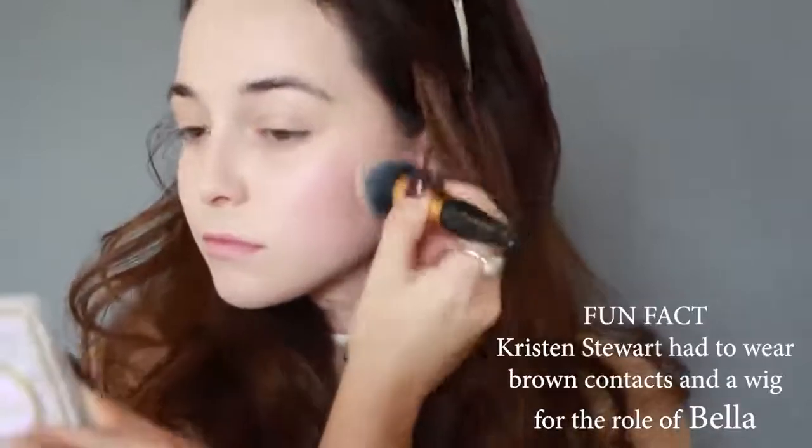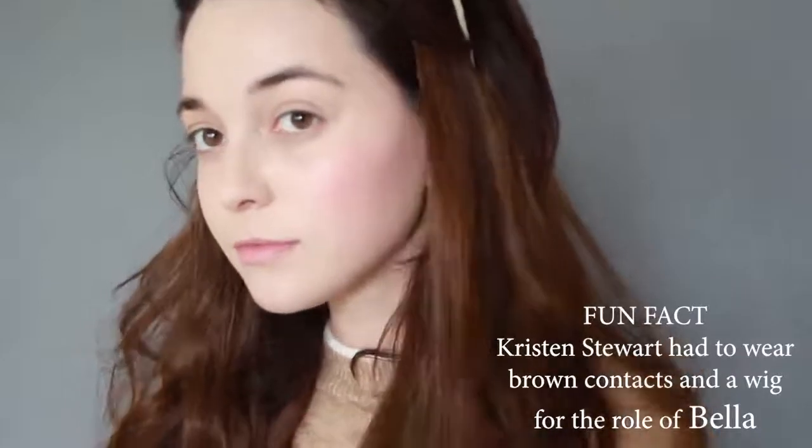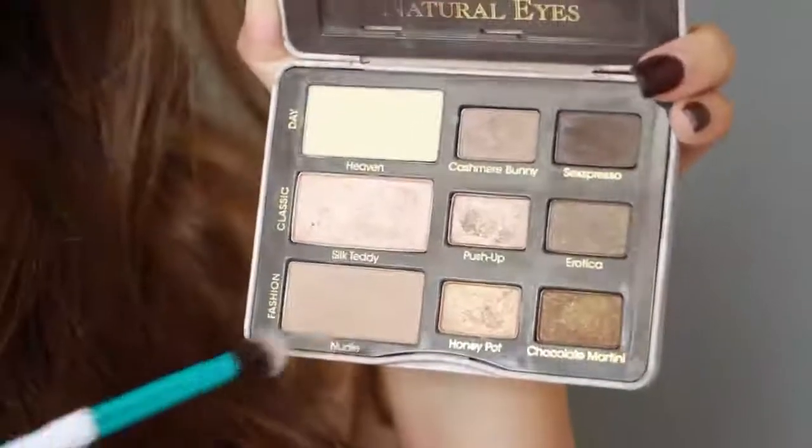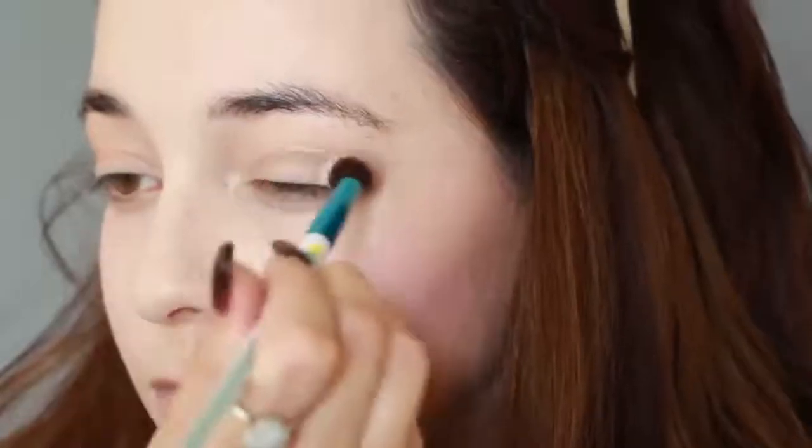Moving on to eyes, I'm using a light brown eyeshadow to contour and hollow out my eyes for that deep-set look.